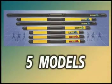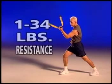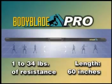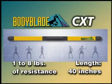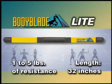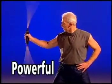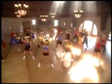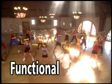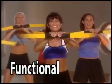Body Blade is available in five different models which generate from 1 to 34 pounds of progressive resistance: Body Blade Pro, Body Blade Classic, Body Blade CXT, Body Blade Light, and Cardio Blades. All models create rapid muscle contractions to develop the body's core. It's beneficial for any age and every level of fitness or training because the user controls the intensity and resistance.